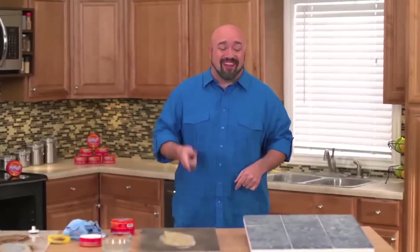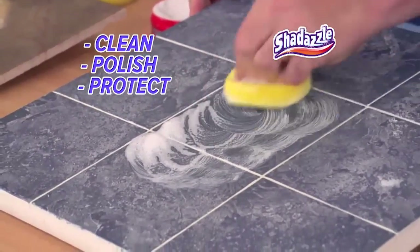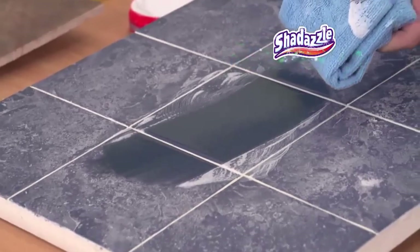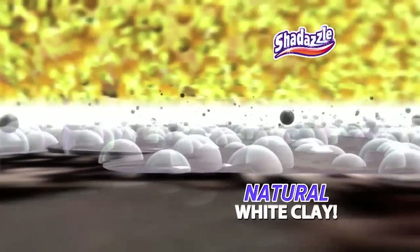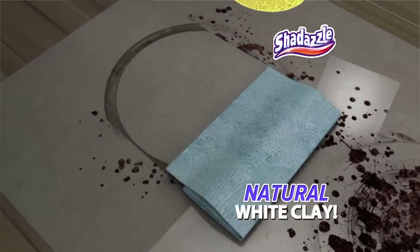This tile hasn't looked good in a while. All you do is take your sponge and you'll clean, polish, and protect without all the harsh chemicals or dangerous bleaches. That's Shedazzle. The secret is the safe, powerful white clay that digs down to lift the burnt-on, caked-on stains and ugly spots from virtually any hard surface.